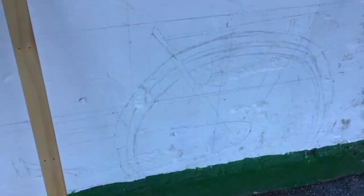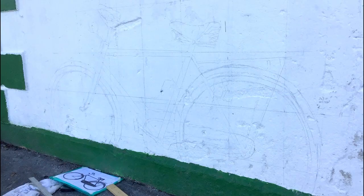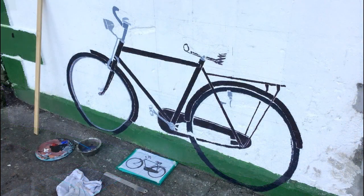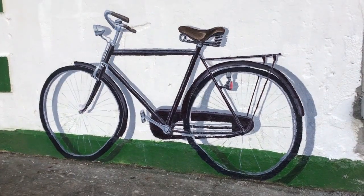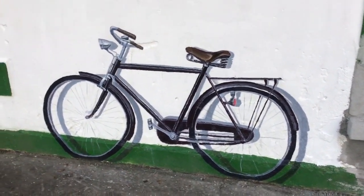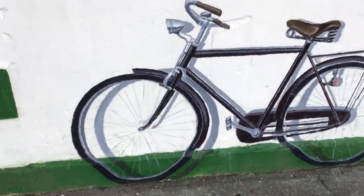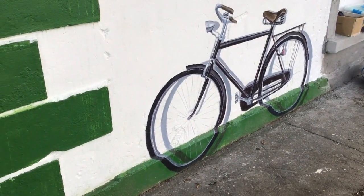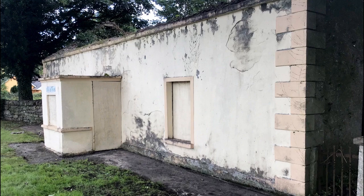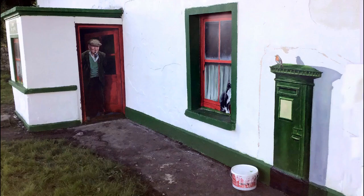Which left me with the final piece to do, which was to put this old style high deli bicycle onto the wall. I mapped it out at what I hoped was an appropriate size and blocked it in.